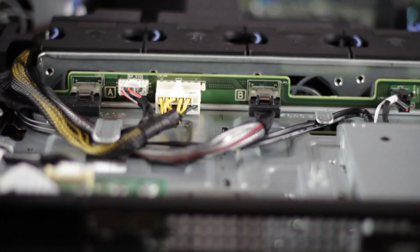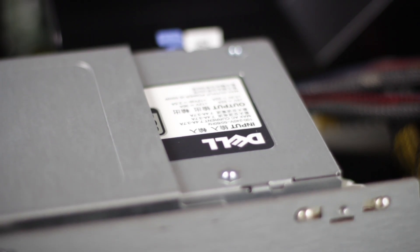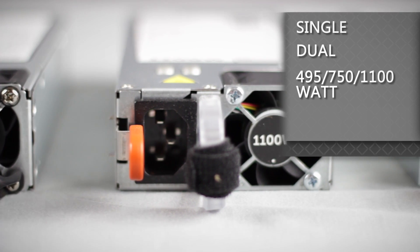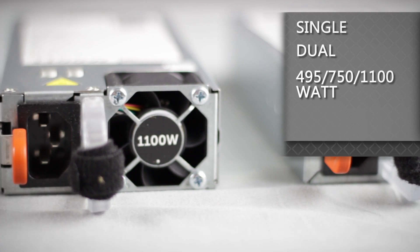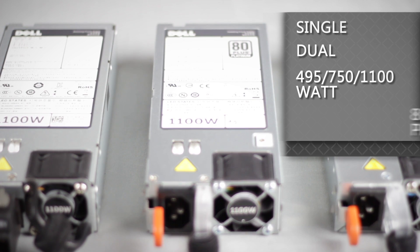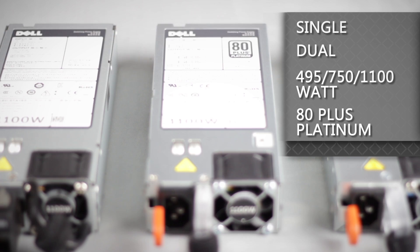Inside of the R520, we can see the power supply, which comes in available single or dual 495, 750, or 1100 watt hot plug power supply. There's also a DC version of the 1100 watt power supply. These are all 80 Plus Platinum certified.